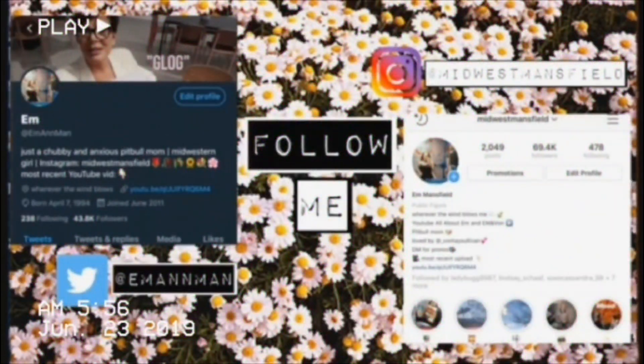Be sure to give this video a thumbs up and comment down below — let me know what you think. Try some pumpkin alfredo, expand your mind! If you don't like it, it doesn't cost that much to make so just throw it away and make regular alfredo. Happy fall! Be sure to follow my Twitter at EmAnnMan and my Instagram at MidwestMansfield. I have so many more cooking videos coming, including a 'What I Eat in a Day' coming tomorrow hopefully. Subscribe, turn those post notifications on — I love you guys so much, thank you for watching!